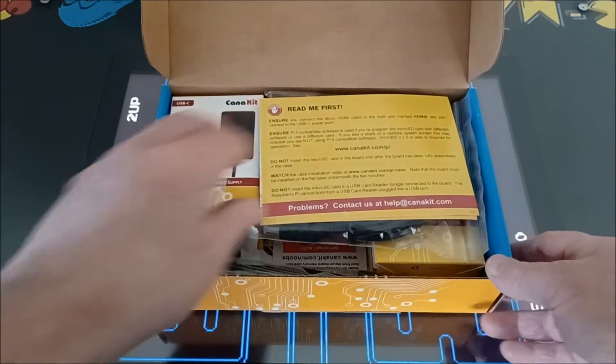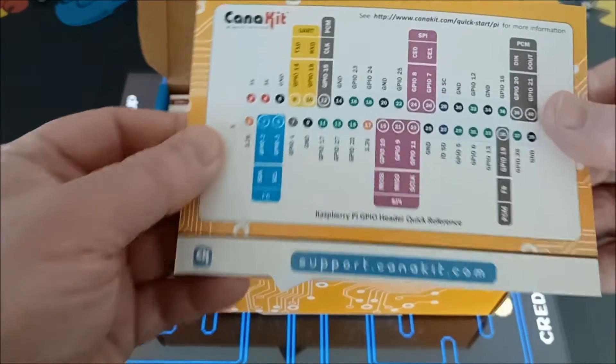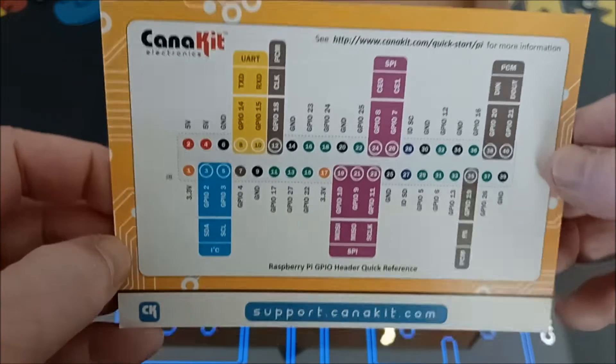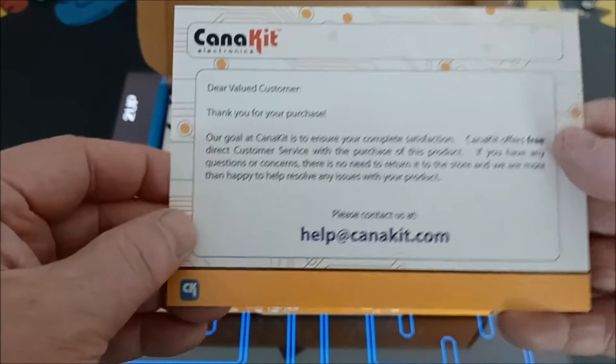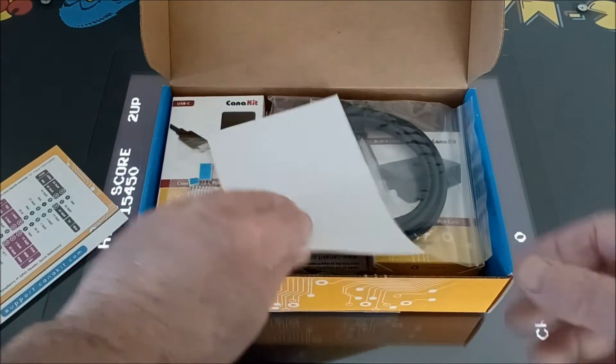Oh wow, it's got a lot of stuff, man. Let's see here. So this is a little circuit board, I guess. Like I said, this is my first time going through a complete kit here.